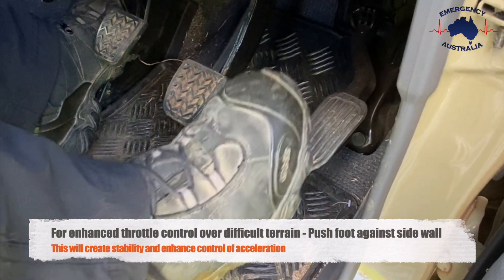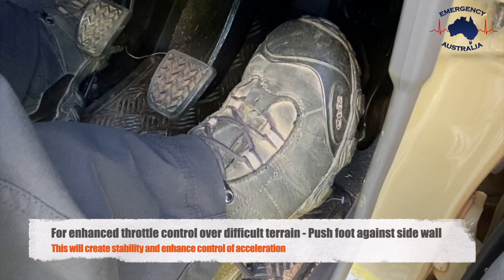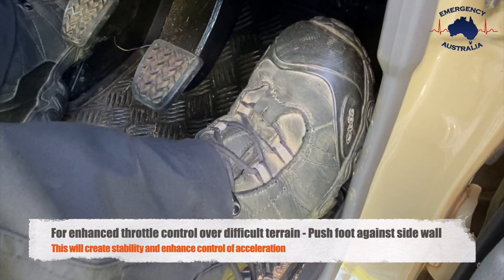For enhanced throttle control over difficult terrain, push your foot up against the sidewall. This will create stability and enhance control or acceleration.